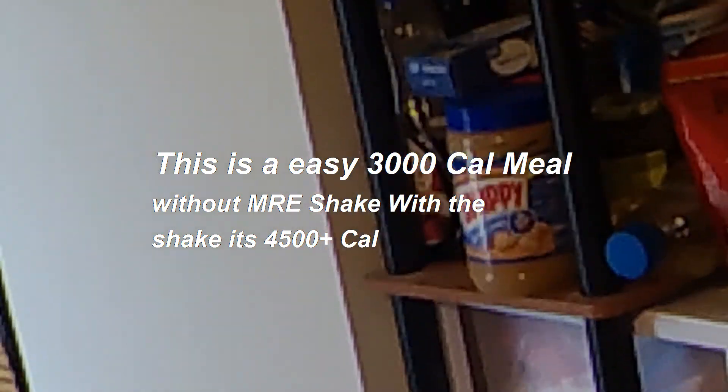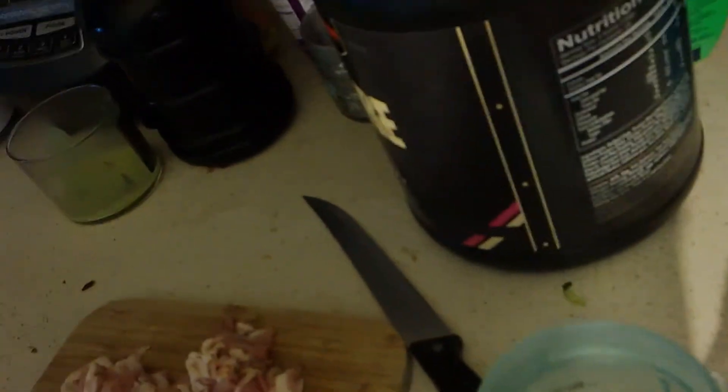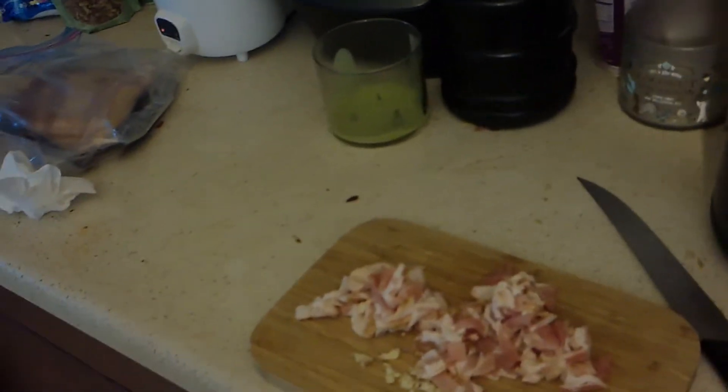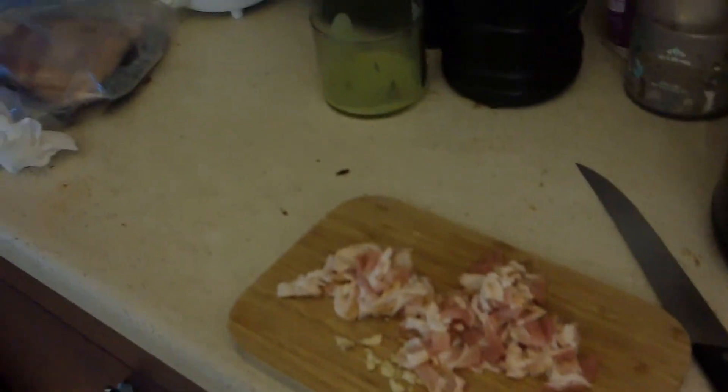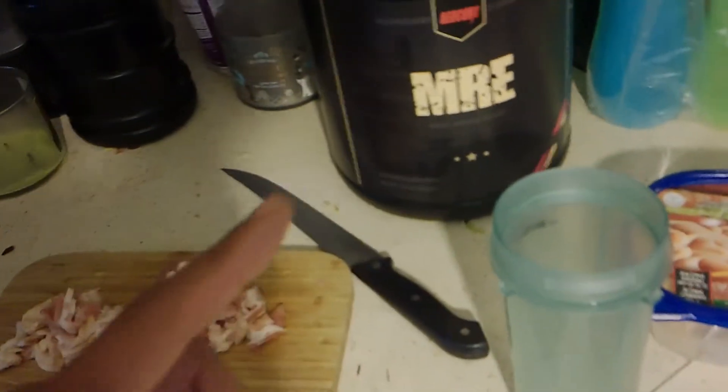Then I add Skippy crunchy peanut butter. The jar says 190 calories per tablespoon, and I put way more than a tablespoon — I put in a shit ton, like 500 calories worth. So that single meal all together is about 2,500 calories, maybe a little more. That's just one meal. I wanted to show you guys what's up — we'll bring you back when it's all done!